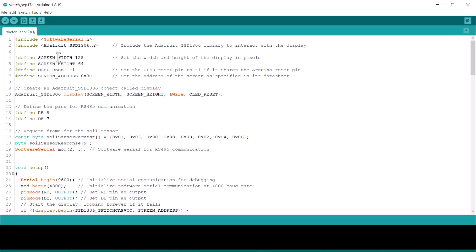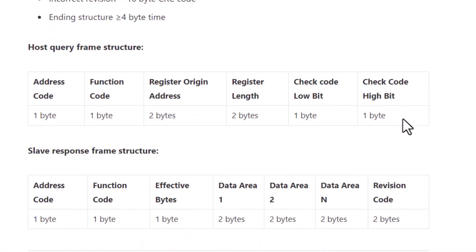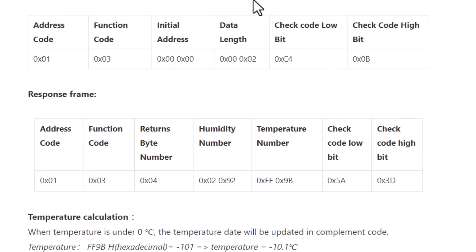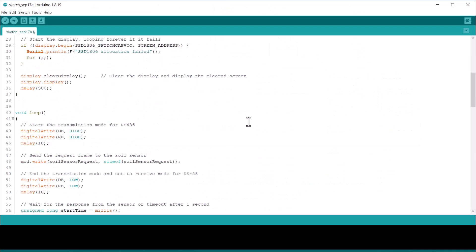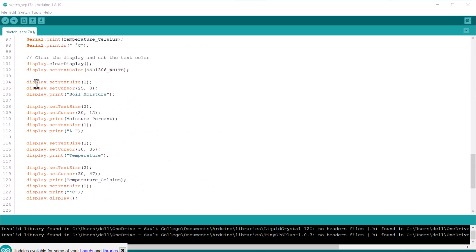Then I developed the sample code to read the sensor values. From the manufacturer's datasheet, I got to know how to read the sensor values — all the inquiry frames and response frames are properly explained there. I will display the soil moisture and temperature values on the OLED display.